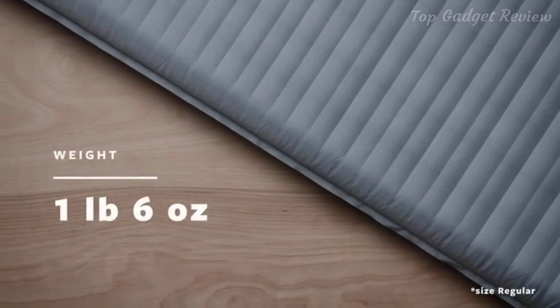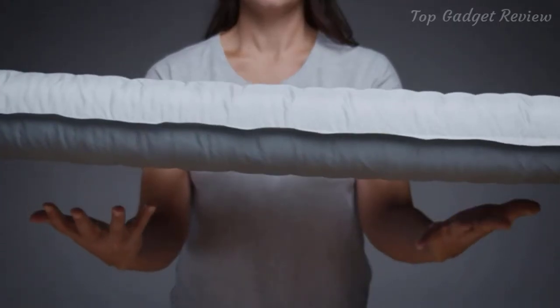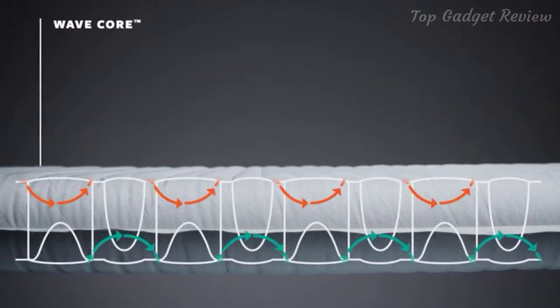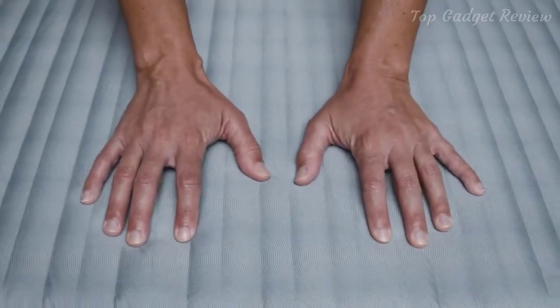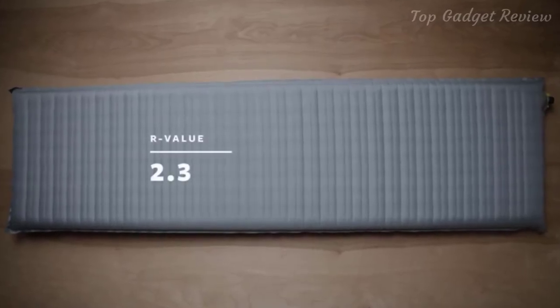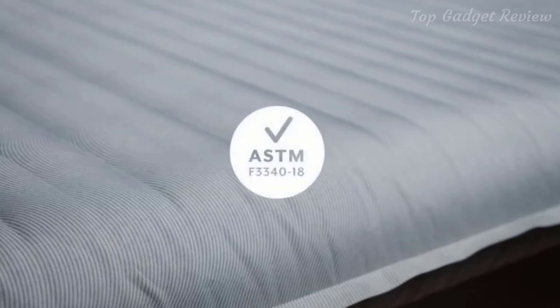Weighing in at 1 pound 6 ounces or 622 grams, the Topo won't weigh down your pack during long days on the trail. The pad uses our wave core construction, giving campers added warmth by slowing convective heat loss without using bulky fill materials. This single layer of horizontal wave baffles gives this pad a 2.3 R-value, making it great for fair weather campers in mild three-season conditions. All Therm-a-Rest pads have been tested according to the ASTM R-value standard.